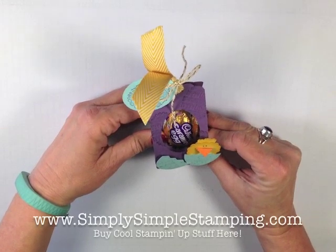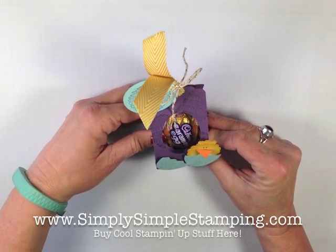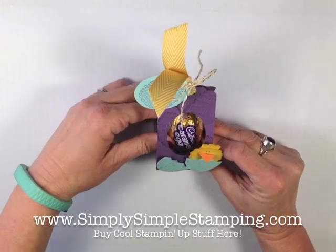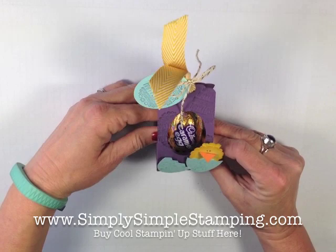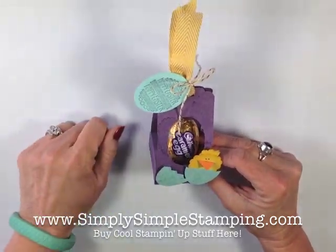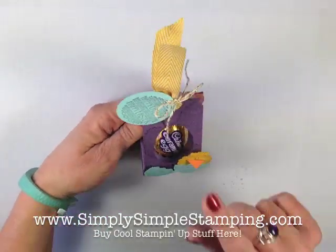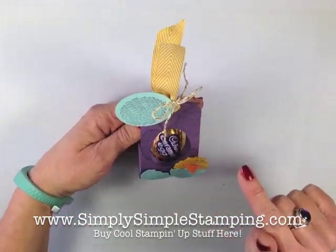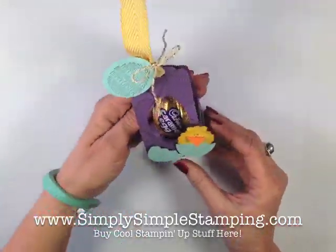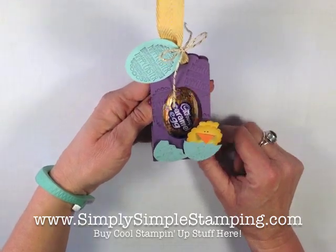There's a complete supply list waiting for you here on YouTube and also at simplysimplestamping.com. While you're there you can hit the online order button and order everything you need to create your Easter project. Easter this year is not until April 20th, so you've got plenty of time to order those punches and that really cute stamp set — Eggstra Spectacular. That little chicky is just too precious for words.